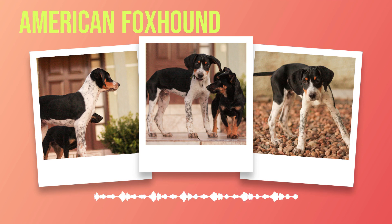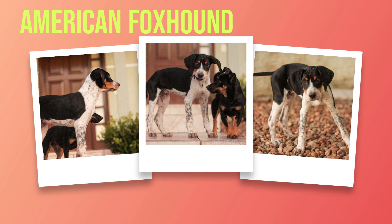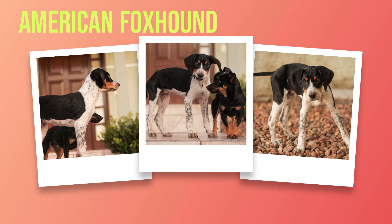Despite their high energy levels, American foxhounds are not overly hyper or excitable dogs. They have a calm demeanor and tend to be very laid back when at home with their owners. In fact, many owners describe them as couch potatoes when indoors. These dogs love people and enjoy being around them as much as possible.